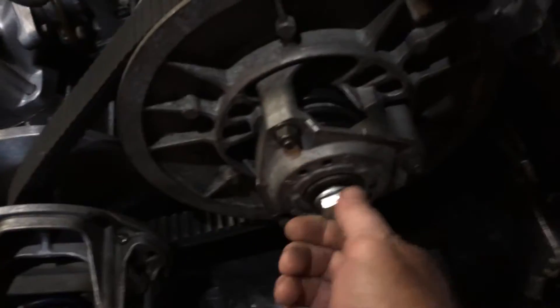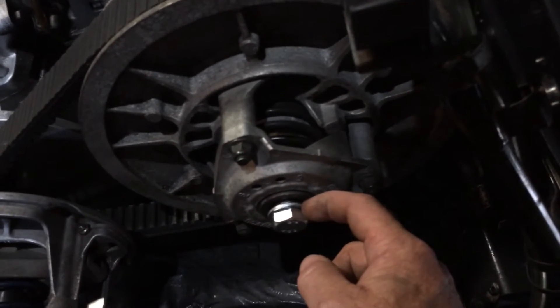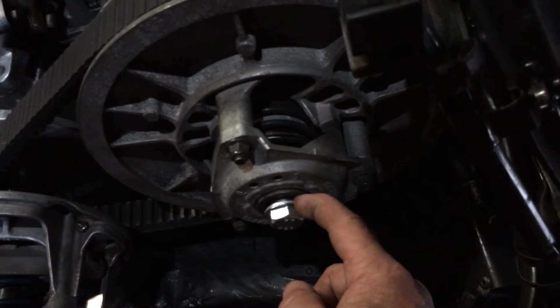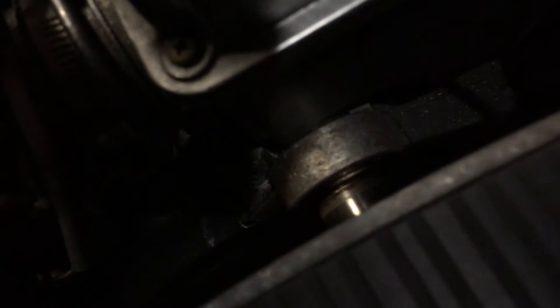I picked up a 14 millimeter by 1.5 by 90 millimeter long bolt, a washer, and then made a spacer. It's an inch and a half long — I'm gonna make that a little bit longer since there's not much room in there. You'll need to add some more shims to the back of that.